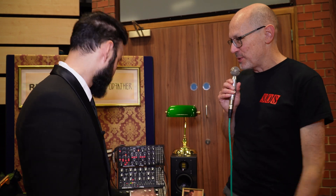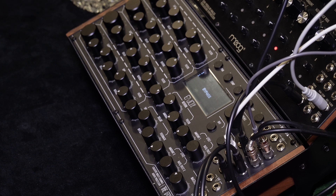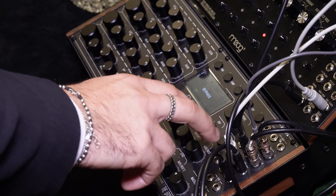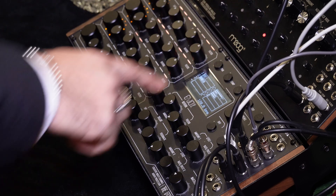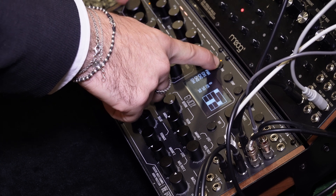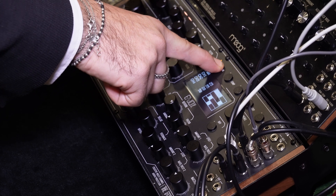Thanks very much, Martin — it's been great to meet you. Show us what it can do! So, walking through the machine — the Godfather — we have these dry signals. Now we start processing. We are working on the mixing section. We have pan for each channel, so you can decide the position of each channel, and also the stereo widths independently for each channel.